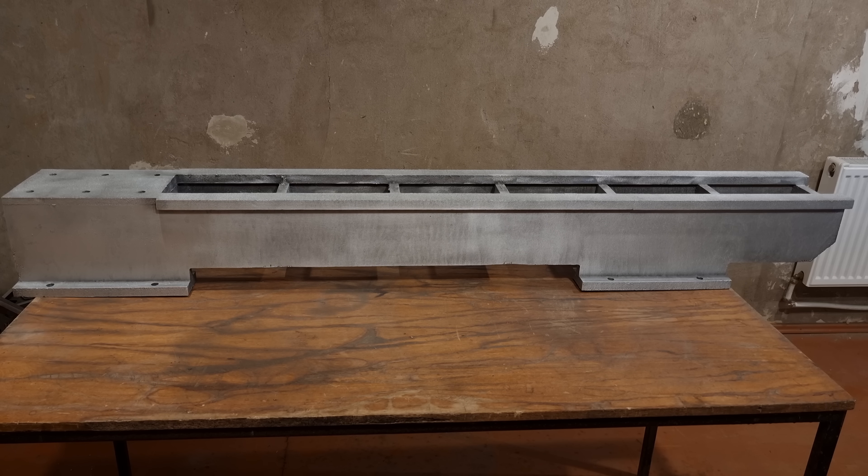Overall, I'm satisfied how the casting came out. The surfaces are quite flat, there are no bows and twists in the casting. It rings like a bell, so I know it's solid. Next I need to figure out how to make all the surfaces flat and parallel. This casting is too big for my CNC, so I need to figure out some kind of surfacing jig or find someone with a mill big enough to surface this casting. But for now, this will be the end of the first part of the lathe build. Hope you enjoyed the video and I'll see you in the next one.